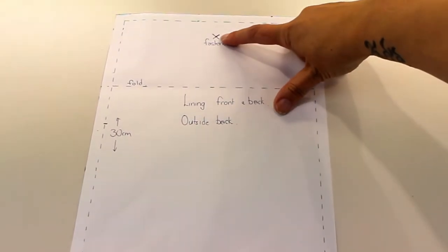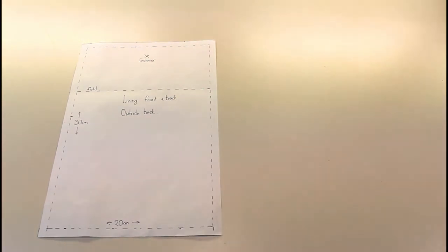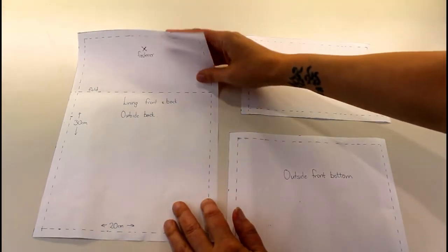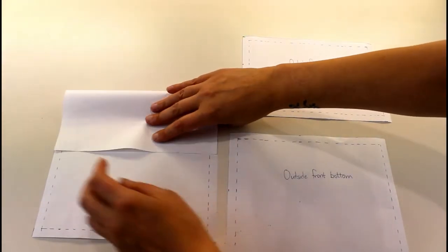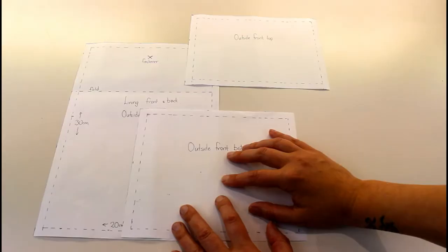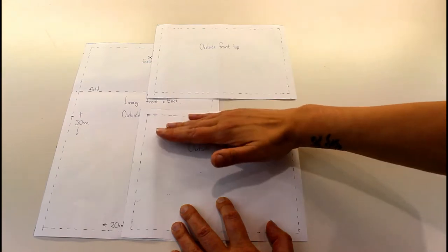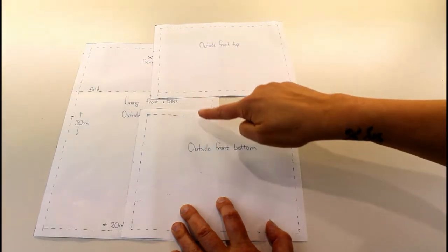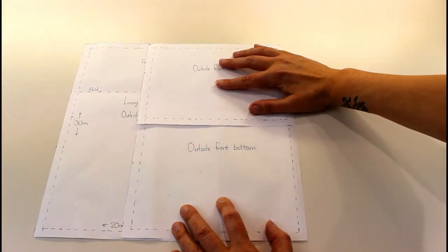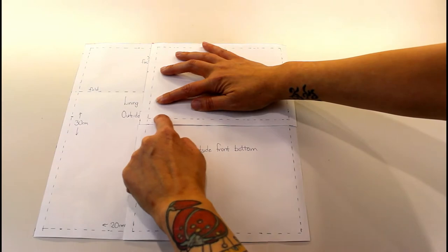I've also marked where my fastener is going to go. If you don't want to put a zip pocket in the front, this will be your outside front as well. If you do want a zip pocket, you'll need to work out where you want your zip to go. I want the zip to be hidden under the fold, so I've cut a top and a bottom for the outside front with the cut where the zip will sit, adding an extra centimeter seam allowance on each side so the zip will sit in the right position when overlapped.